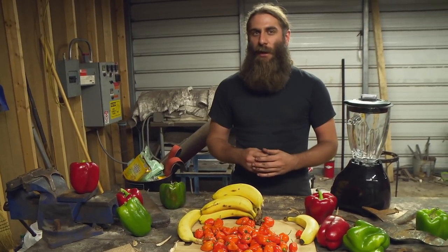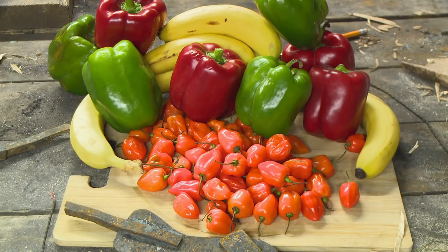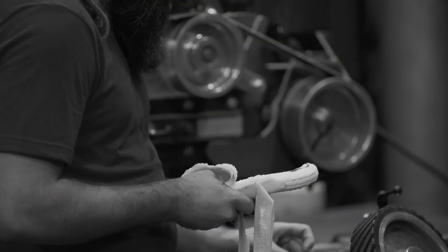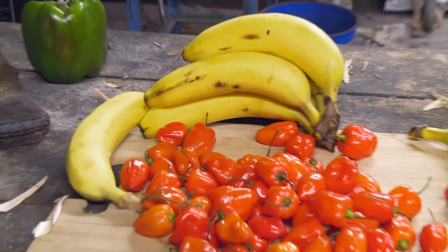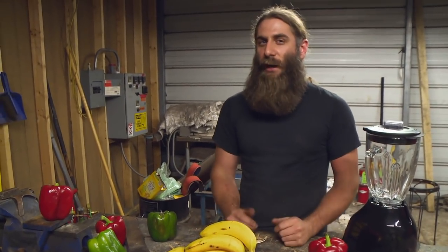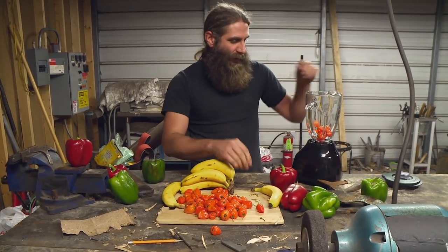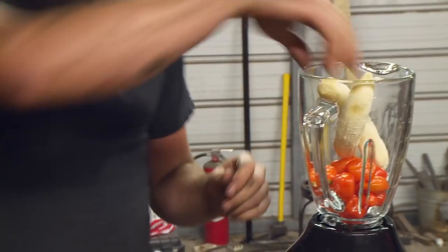Today we're going to do something a little different. We're going to do a mini-segment called 'Fire It Up' with your host, Spicy Mike. We're going to make a sauce that resembles exactly what I tasted in round one. We're going to use habaneros as our spice and bananas to make Will's fiery nanner sauce — aiming for at least a 50-50 mix of habaneros and bananas.